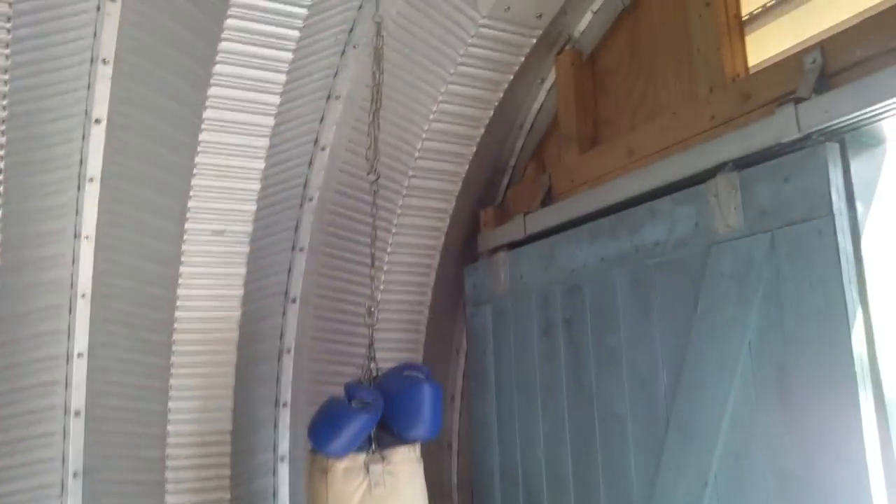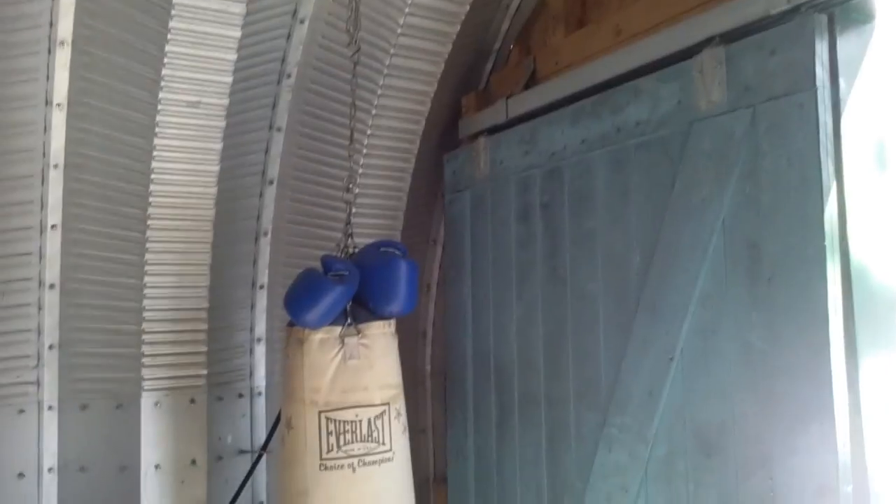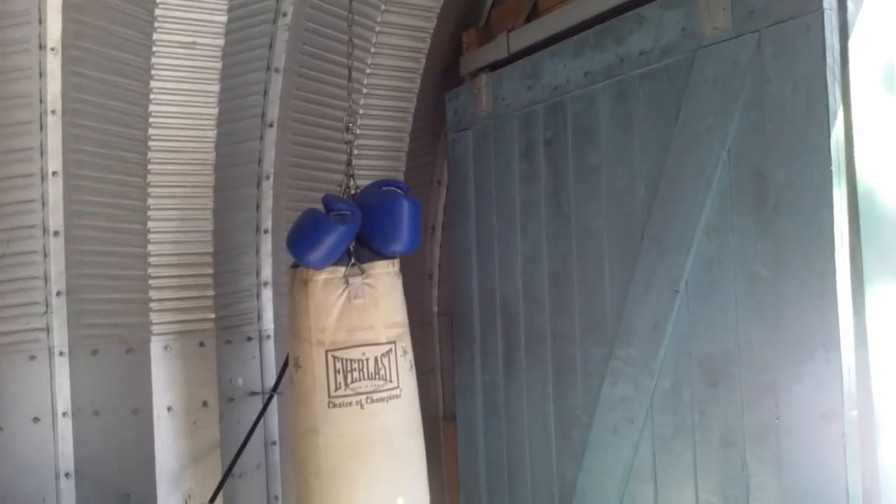I hung up a bunch of bag, obviously I'm pretty lazy, so I don't really use it.